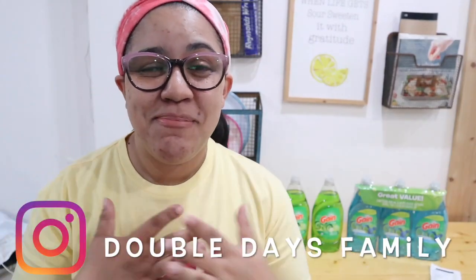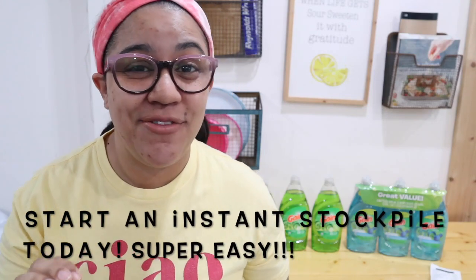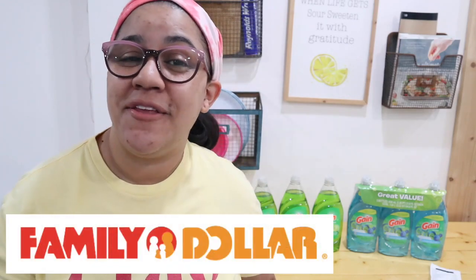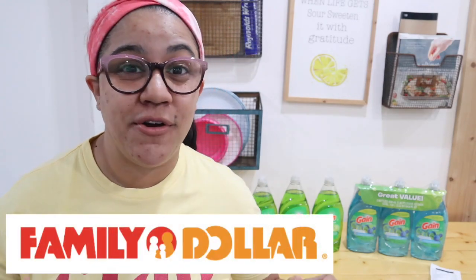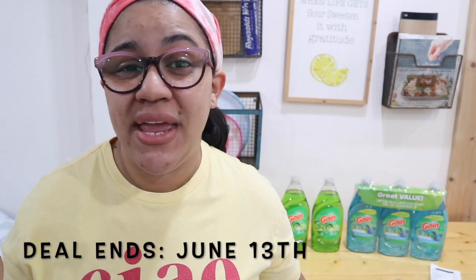If you are looking to start couponing or start an instant stockpile, you are in the right channel. Welcome back to Double Days Family. My name is Elkania and today we are going to do a super easy and fast beginner-friendly stockpile starter. You can get an instant stockpile this week at Family Dollar. This deal is good until February the 13th, and it only involves a couple of easy digital coupons that you're going to clip to your mobile phone or computer, totally free on the Family Dollar mobile app.